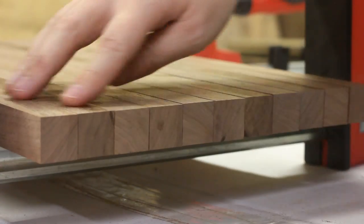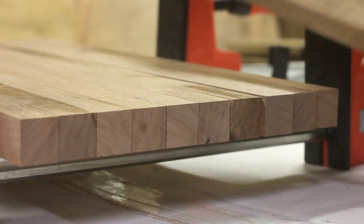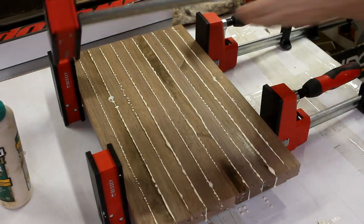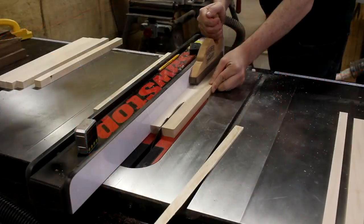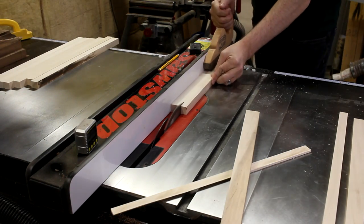Before I glue these guys up, I make sure to alternate the end grain directions so that there's a lot of variety in the pattern on the finished board. And now I need to do the same thing but on a smaller scale for the inlay material. I cut down some maple into small strips and glue that up as well.